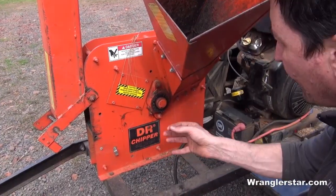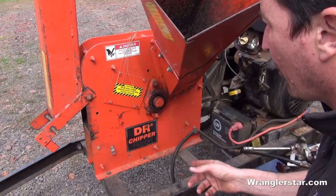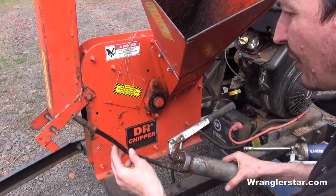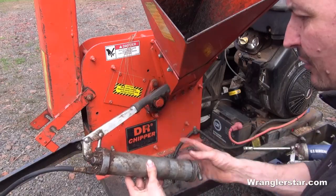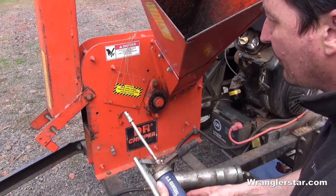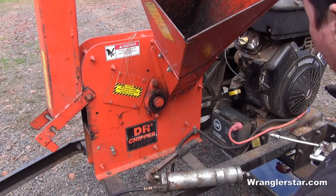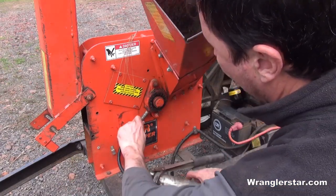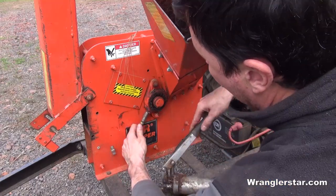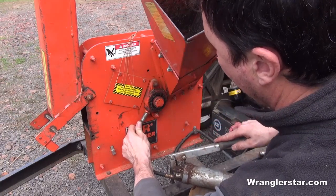One other thing to look for is grease fittings — they're going to be on bearing areas and those need to be hit. This is more than annually, probably every couple of uses, especially on something that really gets a lot of force on it like this. One of the essential tools a guy needs is a grease gun. This is a canister type — you buy a canister and it loads in the back. This one has a flexible head, and there's also a fixed head. The fixed head is a little easier to use, but sometimes you can't get into hard-to-reach areas. If I was only going to buy one, I would get a flexible head. You can find these at a garage sale for a dollar or two.